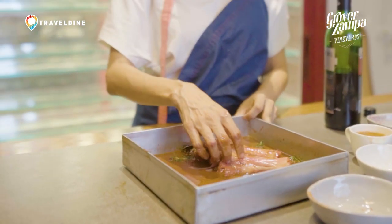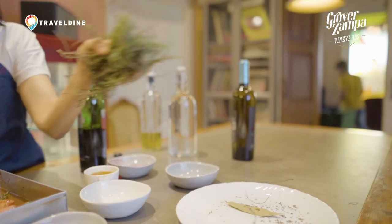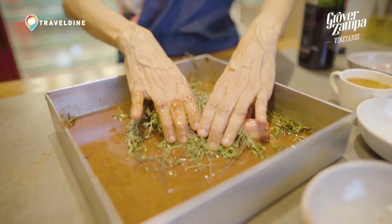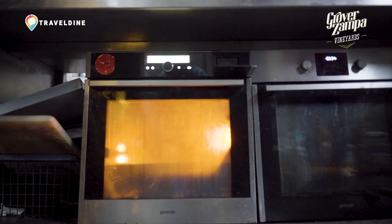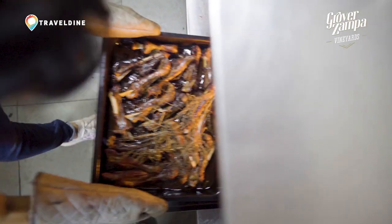You literally have the shank swimming in the marination. Then you seal it up with lots of thyme, and we're going to put this into baking at 150 degrees for about two to two and a half hours.